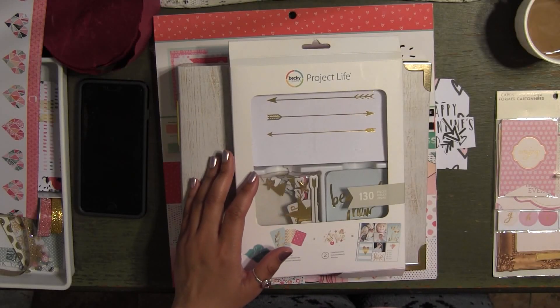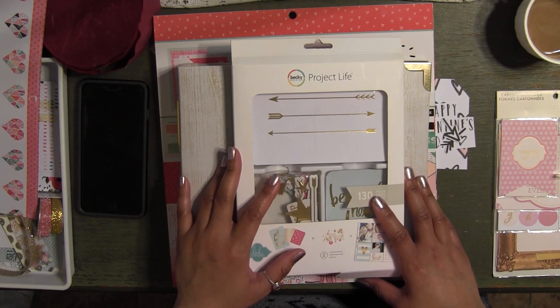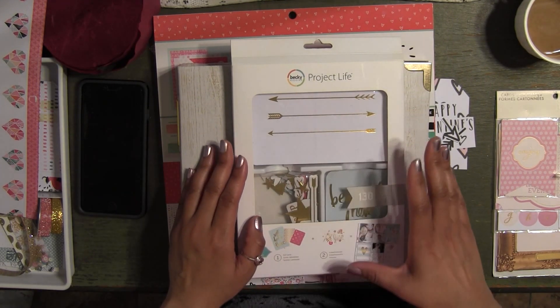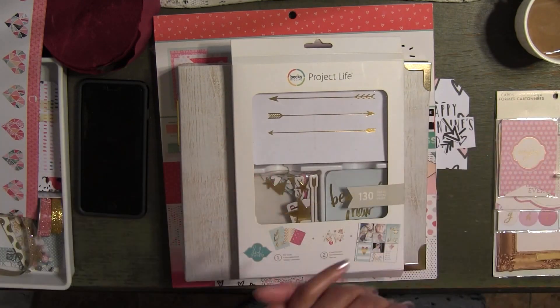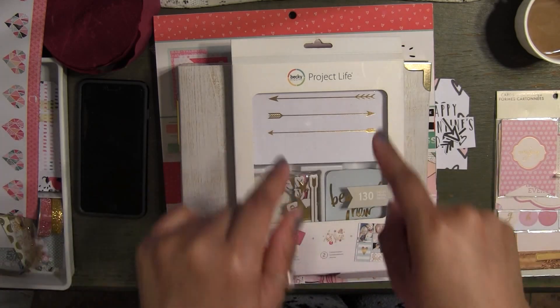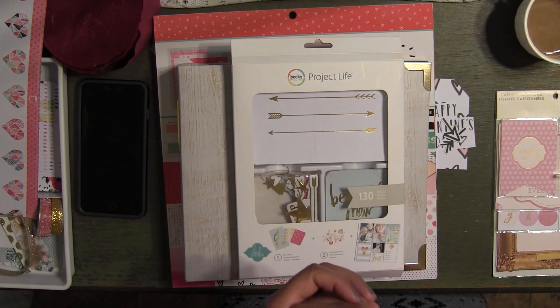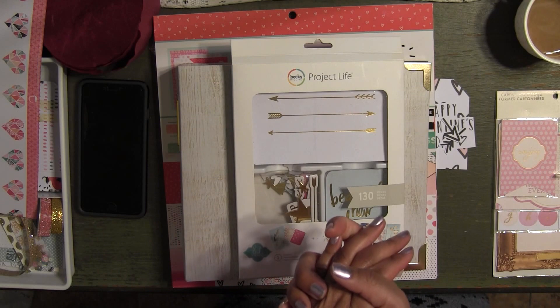Hi honey bunnies, welcome back, it's me Jenny. Hope everybody's doing good today. I hope you guys are all at home nice and safe, drinking your hot cocoa watching me. Right in YouTube — if you guys haven't subscribed already, make sure you hit that subscribe button so you can check out wonderful DIY projects I have coming for you guys in the future.